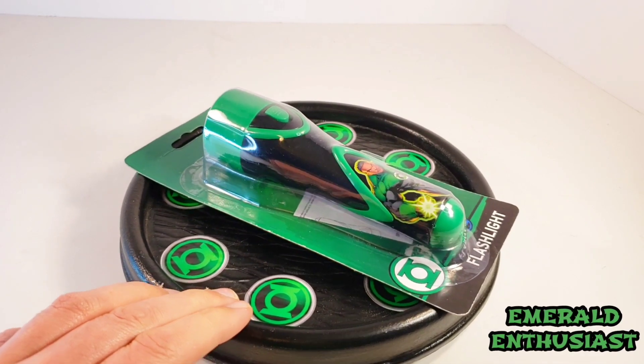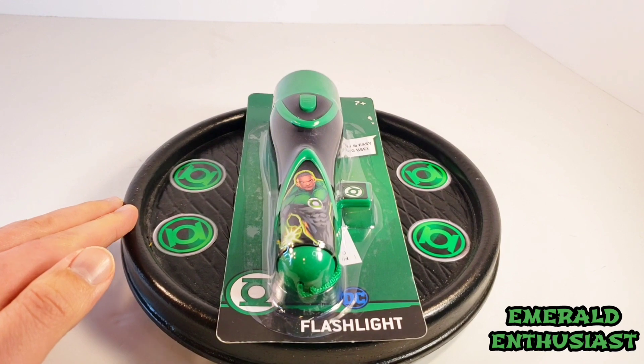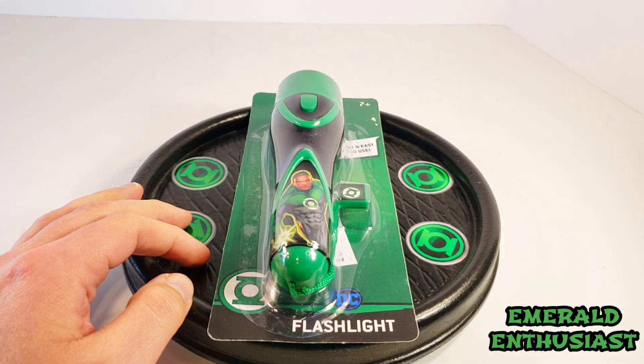I am always delighted to find Green Lantern products outside of comics and collectibles. I found this at an Ollie's this morning after seeing pictures of it online, so let's go ahead and take a look at the package details now.